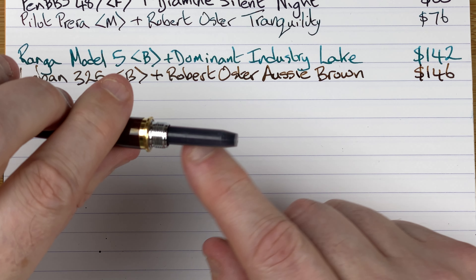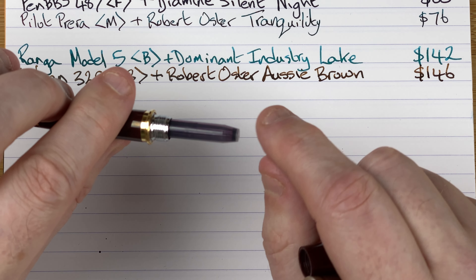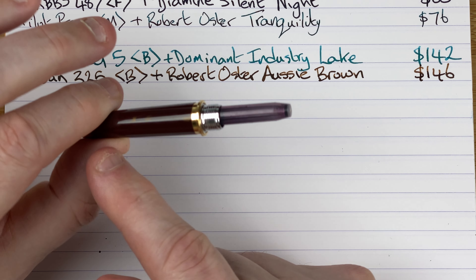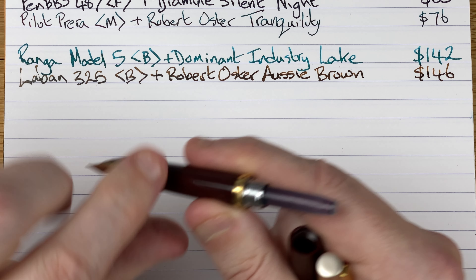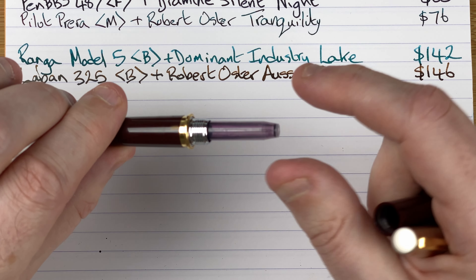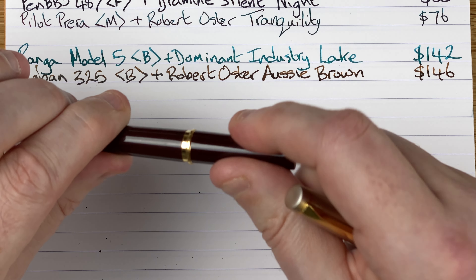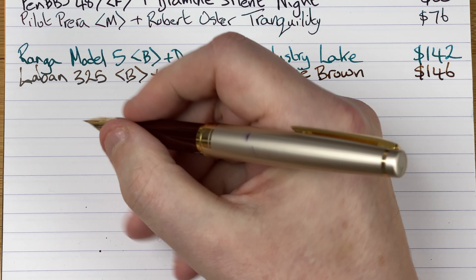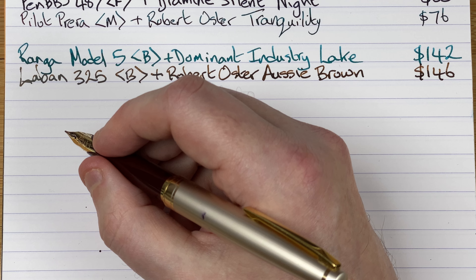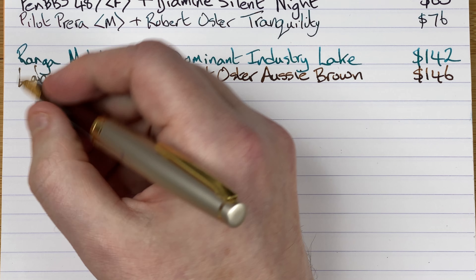If we unscrew it, we've got a cartridge in here — I fill it using the cartridge. When it's empty I clean it out and fill it with a blunt nose syringe with whatever ink I want. It will take a CON-40, but when you put the CON-40 in it goes quite deep before latching onto the feed mechanism, which means you can only see the twist mechanism and can't see your ink level. This is why I tend to use a cartridge instead. It's a fairly narrow-feeling pen with a very long section, though that doesn't bother me. And it has this gorgeous inlay nib.